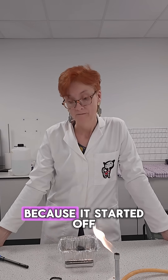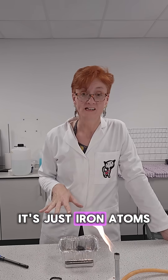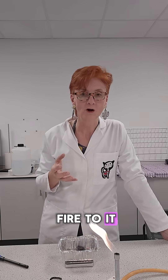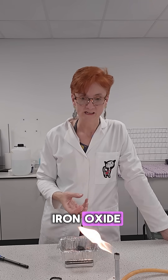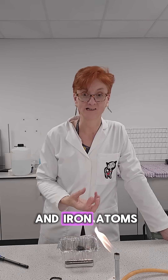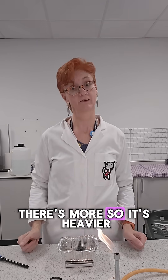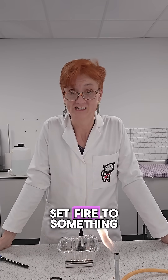It weighs more because it started off as iron — just iron atoms. And then we set fire to it, and what happened was the iron combined with the oxygen to make iron oxide. And so now it's got oxygen atoms and iron atoms — there's more, so it's heavier. Works. And you know what? I knew it would work. I just wanted to set fire to something.